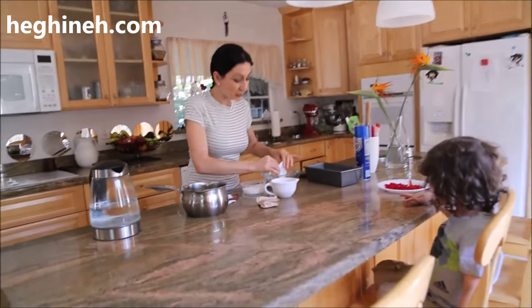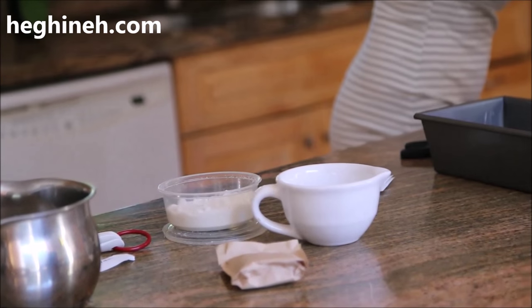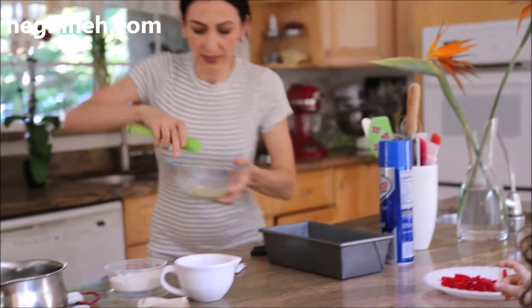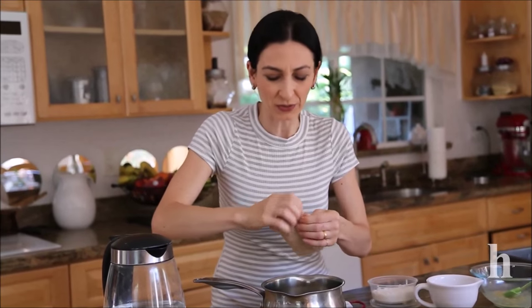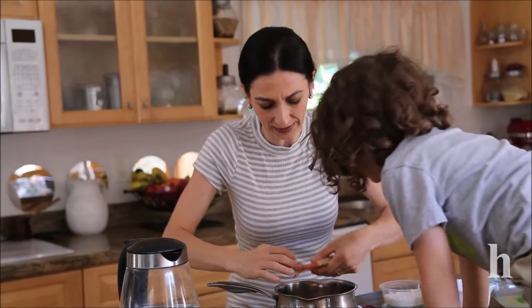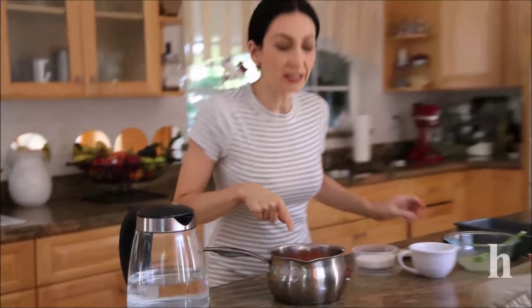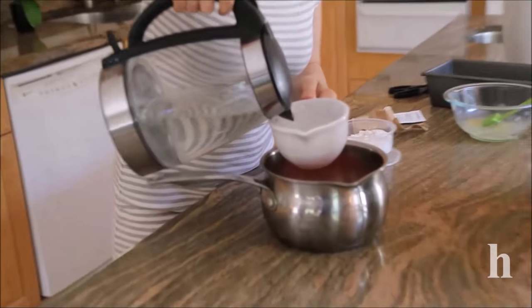We need to activate that unflavored gelatin with cold water — just quickly mix and set aside. You also need flavored jello, to your preference, any flavor you like. We have raspberry here, and we need to bring this to a boil, adding some hot water so it will boil much faster.